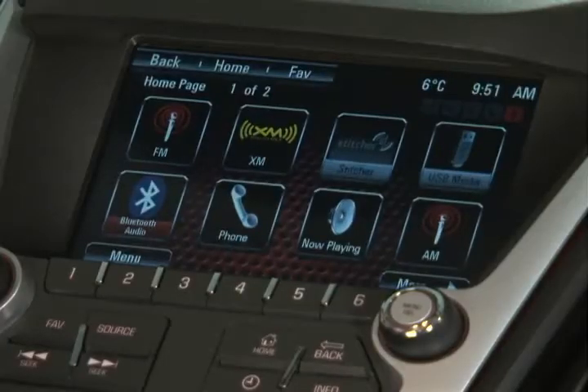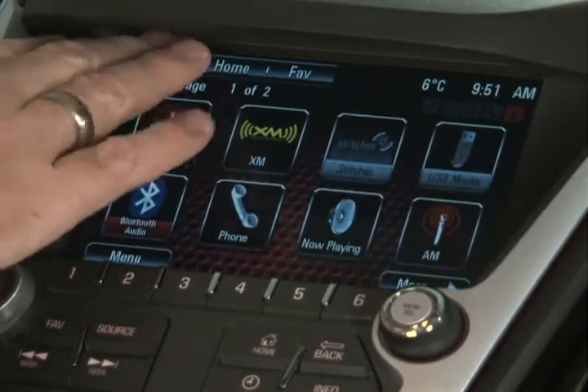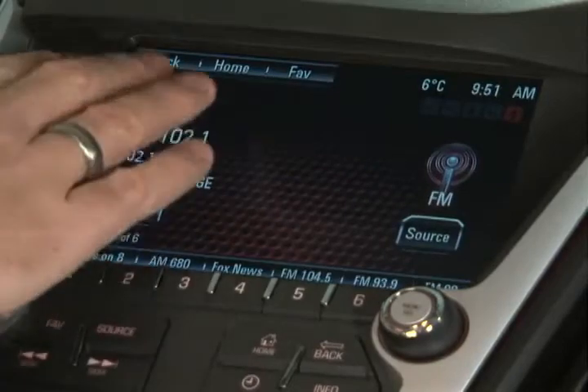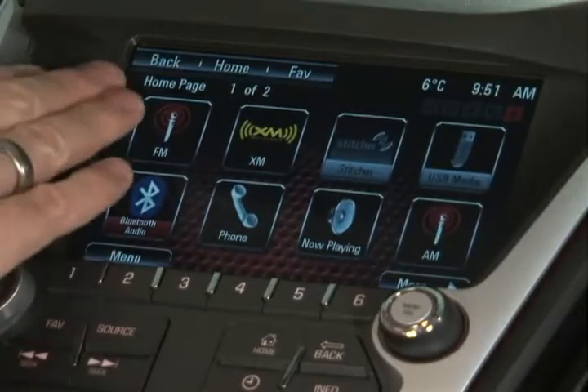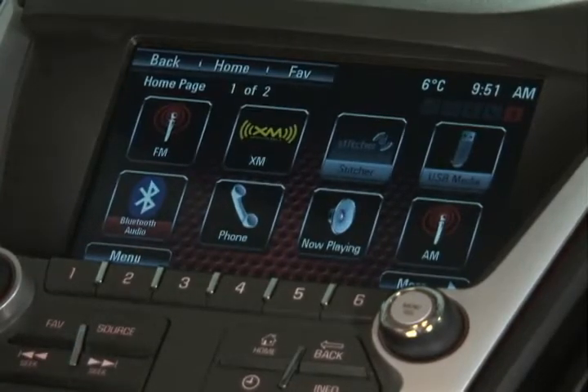Let me give you a little orientation tour of this touchscreen first. I'm going to start with the back button, which is right on the top of the touch screen. If you touch something by accident, or you simply want to go back to where you were before, that back button will actually bring you back one level or screen. And no matter where you are on any screen, that back button in the top left will always be there for you. So you don't have any fears — if you touch something by accident, no problem.